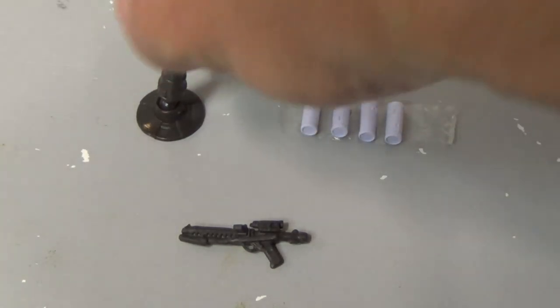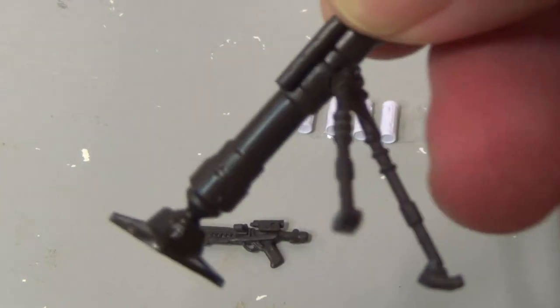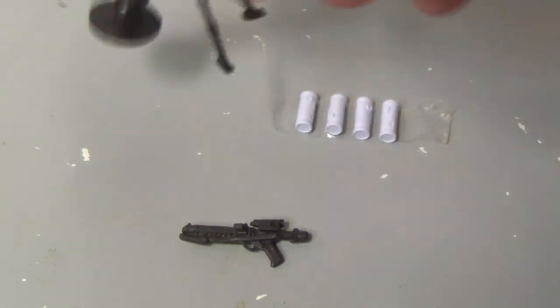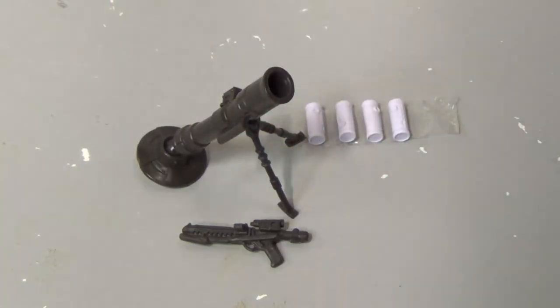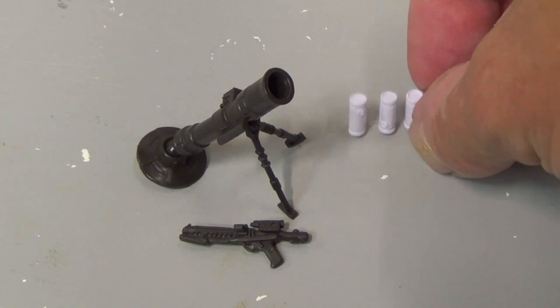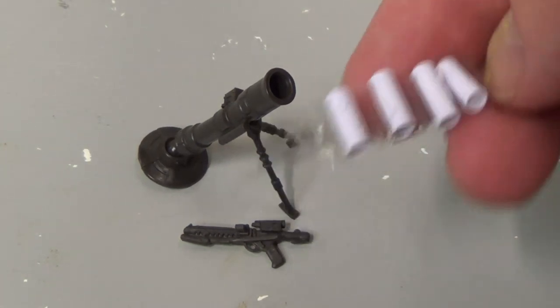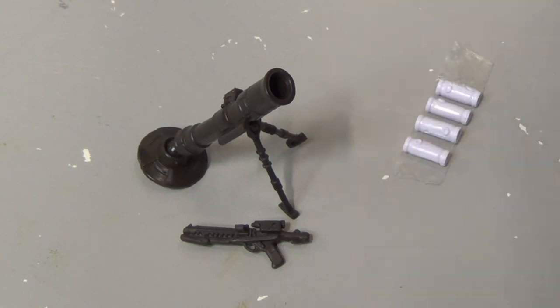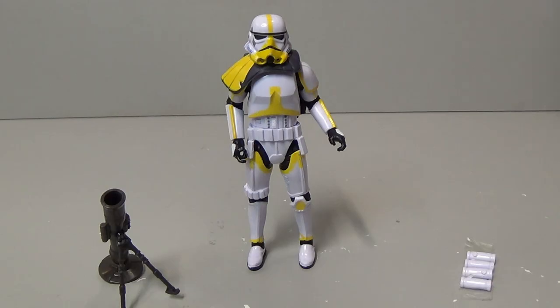Then you've got the mortar piece, which fits into the base on like a ball so you can move it around, and the bipod also clips in on a ball so you can adjust the angle — just like a real mortar to get your enemy. And there are the mortar rounds themselves; I've still got them on the sellotape from the packet. Tons of accessories with this figure, which is fantastic.